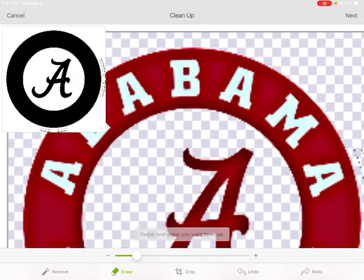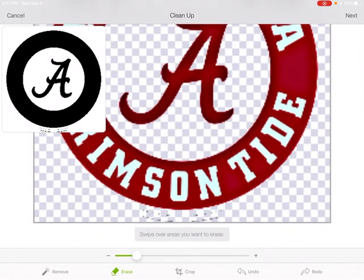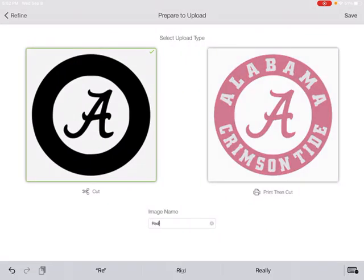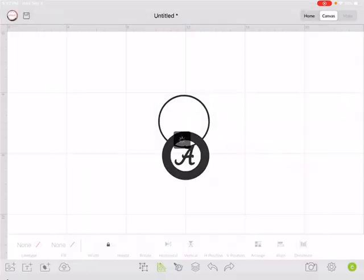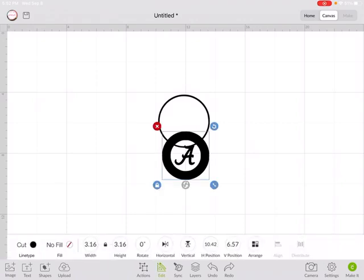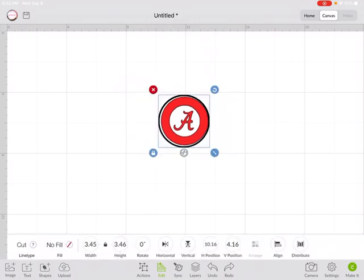Now I have to zoom carefully so I don't accidentally click on something and erase something I wanted to keep. That looks pretty darn good. Let's go Next, save as the red layer. We'll click on that one and insert it, then go down to Edit, click on the color, and change it to red. Now that will layer right on top. I can grab all of those and tell it to Align and center them all perfectly on top of each other.